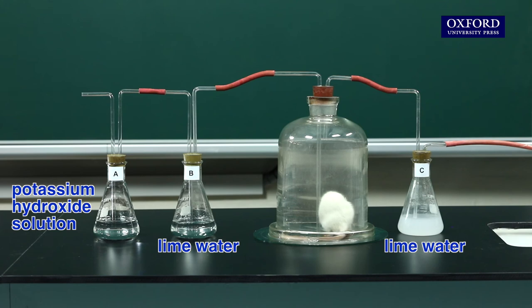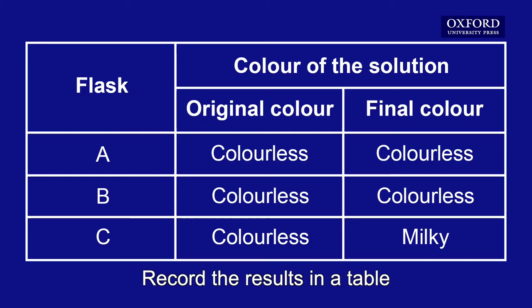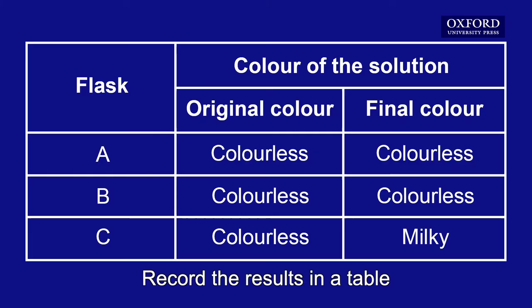Observe any color changes in the solutions in the flasks. Record the results in a table.